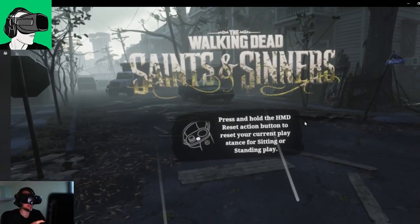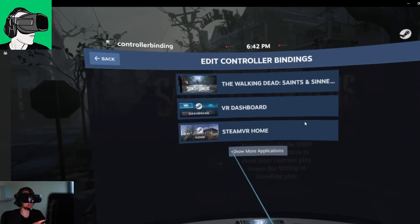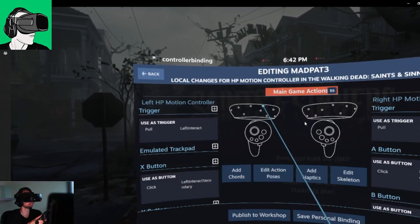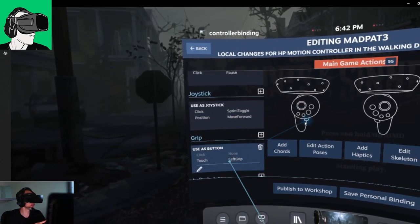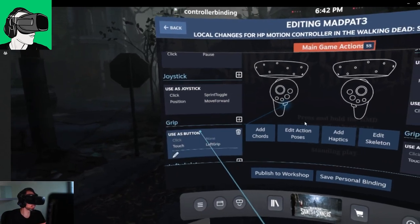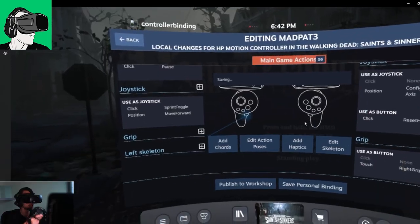So we're back in the main menu. I'm going to get my controller bindings once more, go to edit this binding. We're going to go down to the grip. Now let's say it was right grip and I just wanted to delete it for whatever reason — I'm going to click on the bin here, just delete it. There'll be a pop-up: are you sure? Yes, delete.